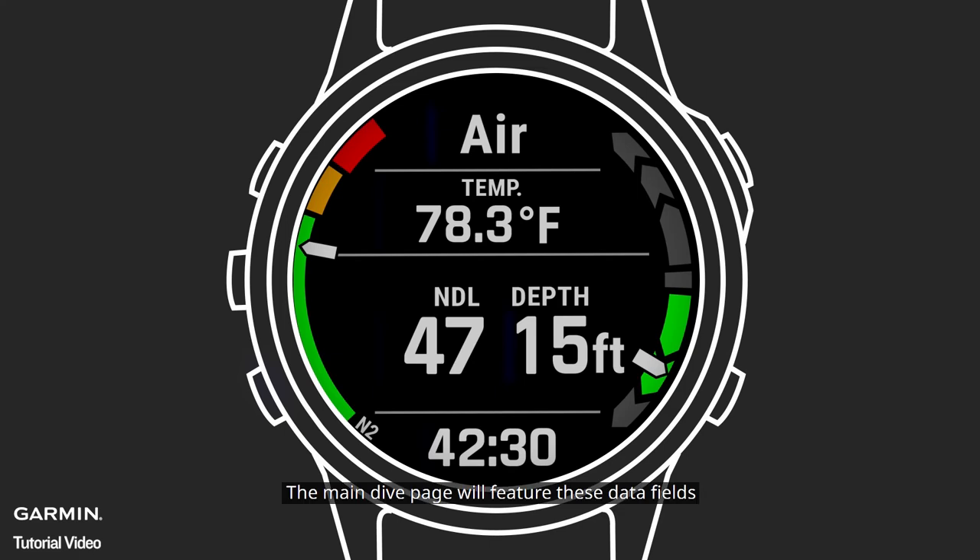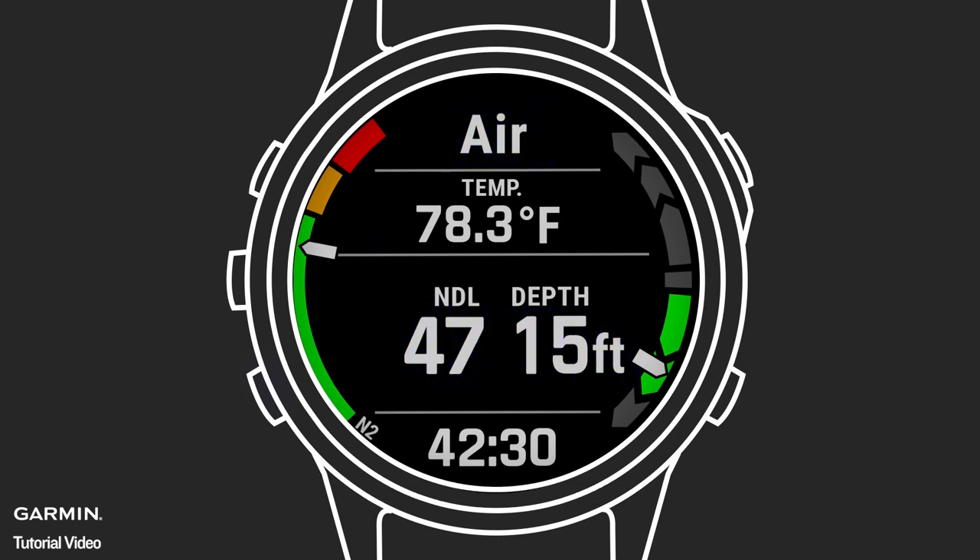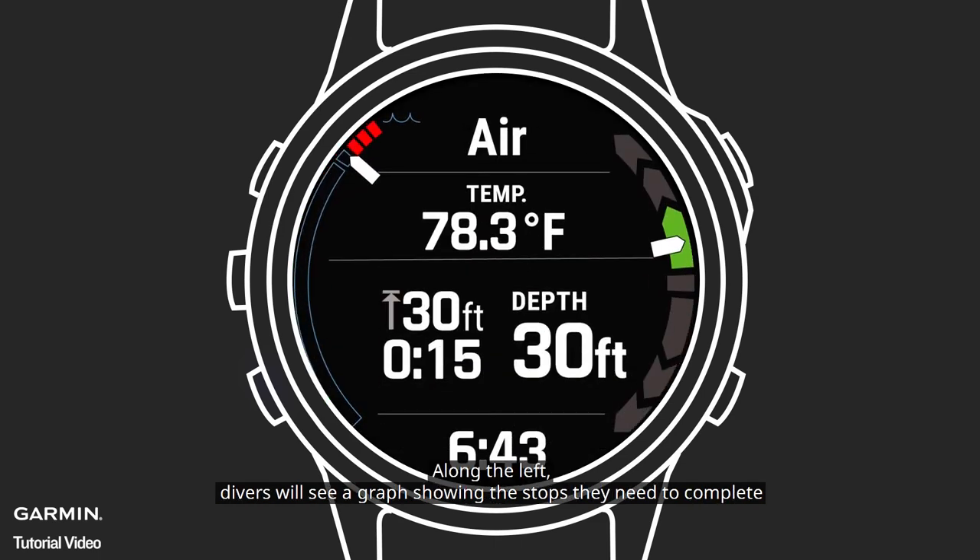The main dive page will feature these data fields: dive time, temperature, NDL time remaining, depth, and gas mix. Tissue loading can be seen on the gauge on the left of the screen. On the right is an ascent-descent rate indicator. If your NDL runs to zero, it will be replaced with the next stop depth and stop time.